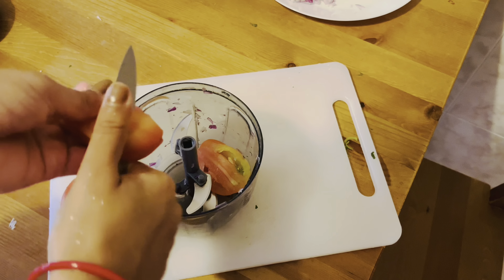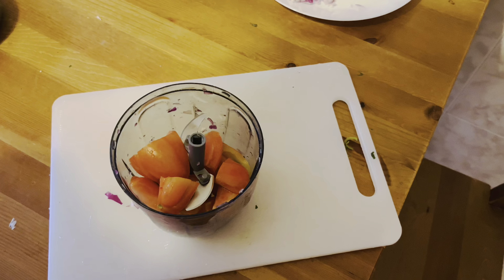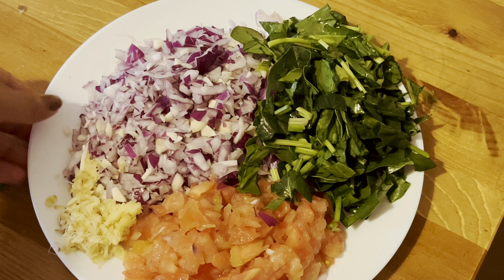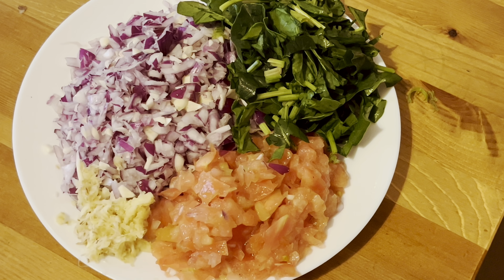As usual, I forgot to chop the ginger, so you have to cut it with a knife. Finally, you can see there are onions, palak, ginger, and tomatoes — all cut. And with garlic, I have also prepared the garlic.